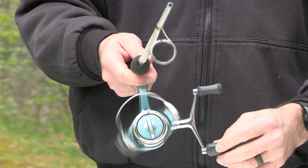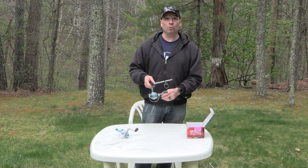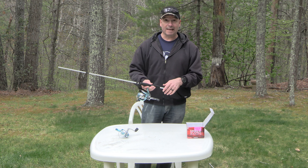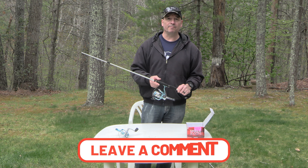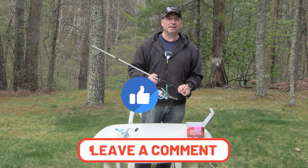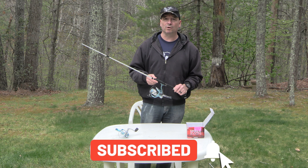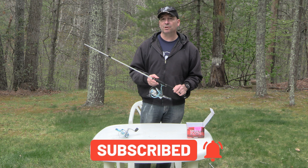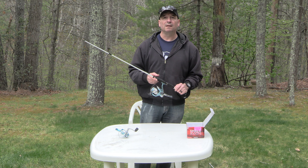Then you just have to finish up your line and your rig and you are ready to go fishing. That's it guys, super simple. If you found this video helpful, please leave a comment below. If you liked it, give us a thumbs up, don't forget to hit that subscribe button — it's free and it really helps our channel grow. Hit that notification bell so you're up to date on all of our upcoming videos. Thank you guys so much for watching and we will see you on the next one.